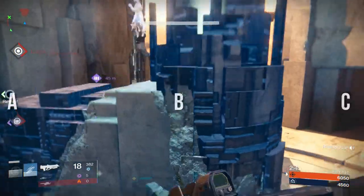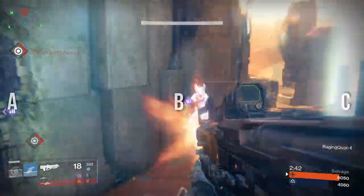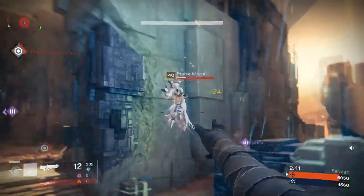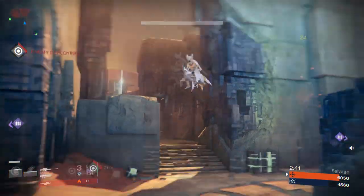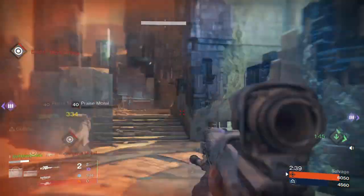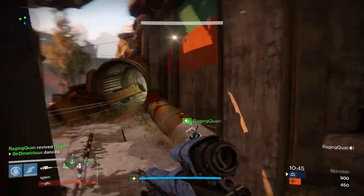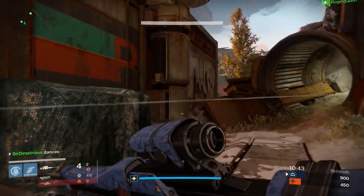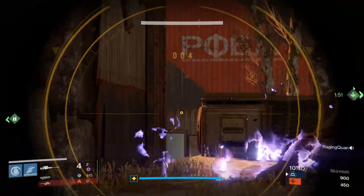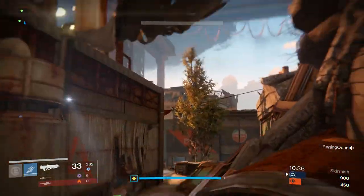Moving on to the second type of snipe, we have a drag scope. I couldn't really find a great representation of this because the whole entire motion kind of takes up more space than the screen allows me to show. But essentially, it's starting at point A, dragging all the way to point C, and then when you're at the middle point B or just anywhere within that motion of A to C, you shoot. In this situation, luckily I was able to get this shot off and get the kill, though it doesn't always work out this way.